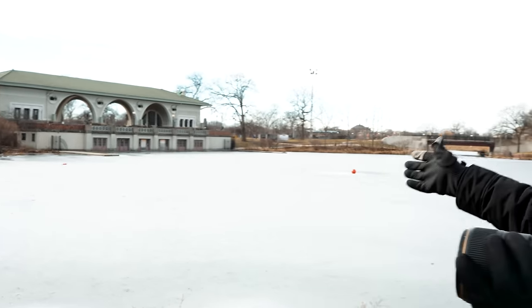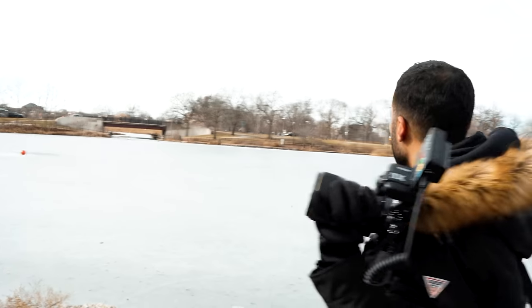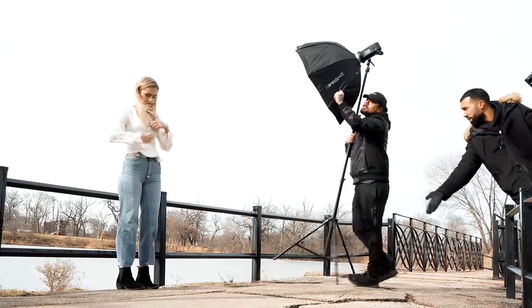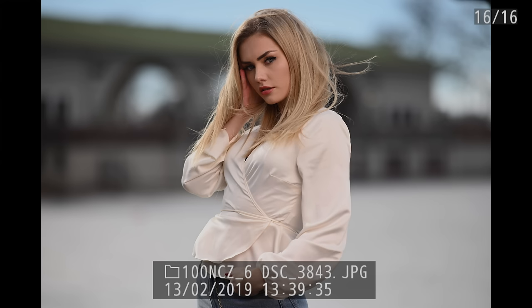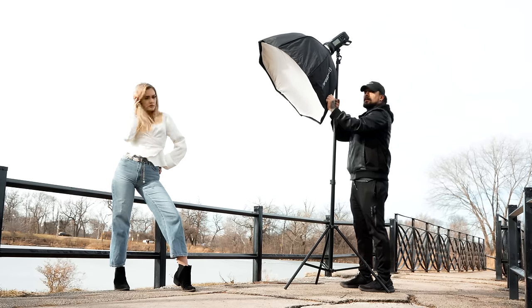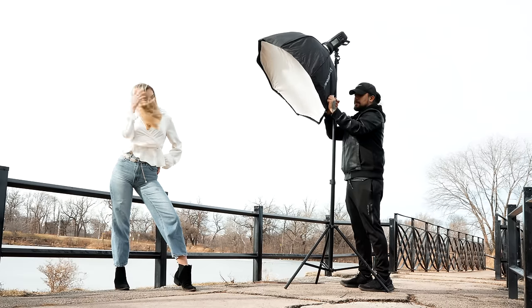See that boathouse over there? With it blurred out it actually looks kind of cool as a background — a lot better than the dead stuff out here. So I'm going to have Julie stand here and use the boathouse as my background, completely blurred. Bringing the light closer, adjusting position — and the exposure balance looks really nice. Getting several shots in, and they're coming out great.